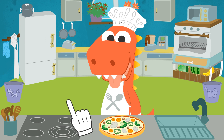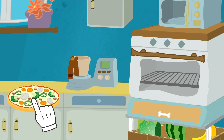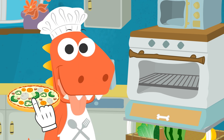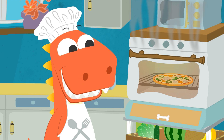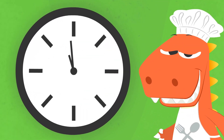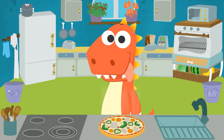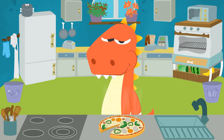Okay, Eddy! Do you want any more toppings or is this enough? The pizza is in the oven, Eddy! Now we have to wait for a few minutes and then we can eat it! Eddy, the pizza is ready! Let's dig in! And you guys, what kind of toppings would you like on your pizza?